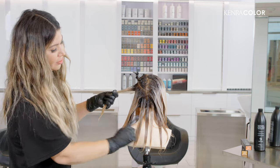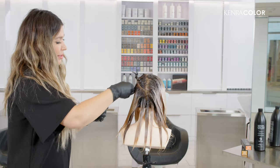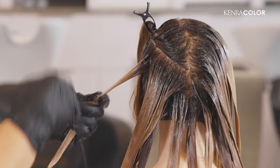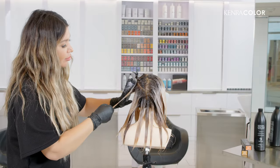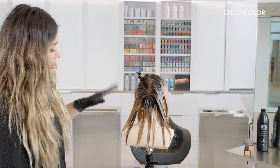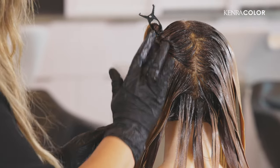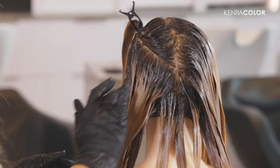I love how you can already see the color processing. This is such a fun way to customize your blondes in any direction, whether it's warm golds like the Sunrise Collection or any of the other beautiful demi-shades in the Kenra collection. It's super fun and a very easy way to offer a nice color change per season without putting permanent color in the hair.